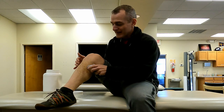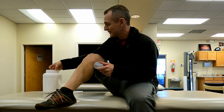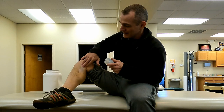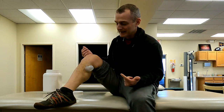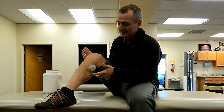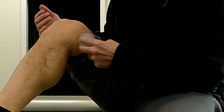Once I create the suction, I go ahead and glide over the area. If I don't have enough lotion I grab a little bit extra, apply it around the area I'm going to be working on, then create the suction again and create this glide.